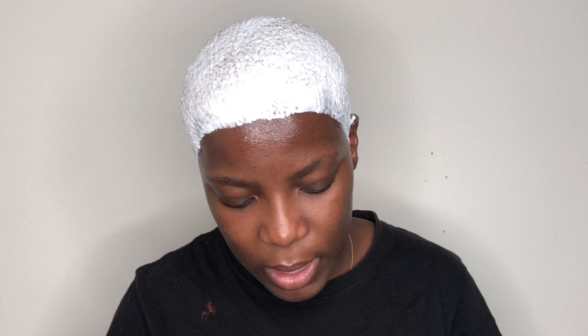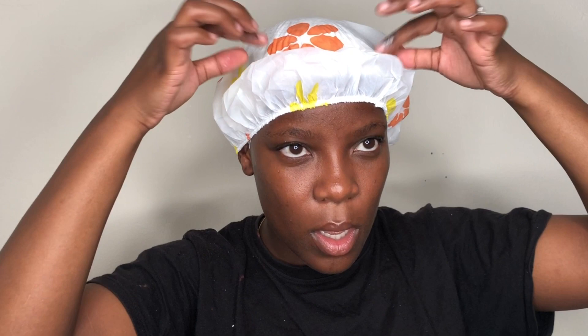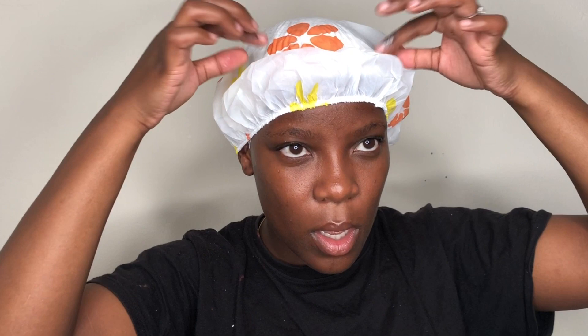The bleach is now applied evenly everywhere and I can already see my hair underneath starting to turn white. I'm putting on this shower cap and leaving it on for about 40 to 50 minutes. If I feel a burning reaction I'll wash it off, but right now I just feel a little itching which is normal. I'm keeping it on for 40 minutes to make sure my hair comes out really white.